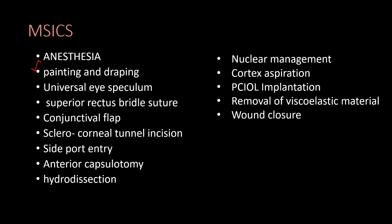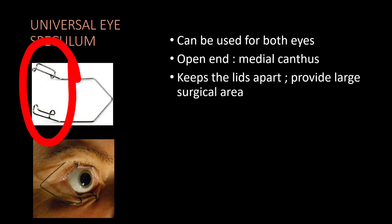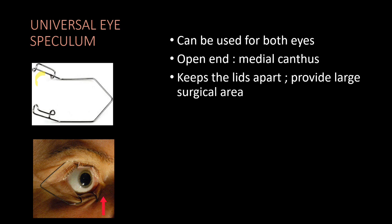Next, we will do painting and draping. We will use the universal eye speculum. The open end should face the medial canthus and the closed end should face the lateral part of the eye. If we use this, it will keep the eyelids apart and provide the working area.